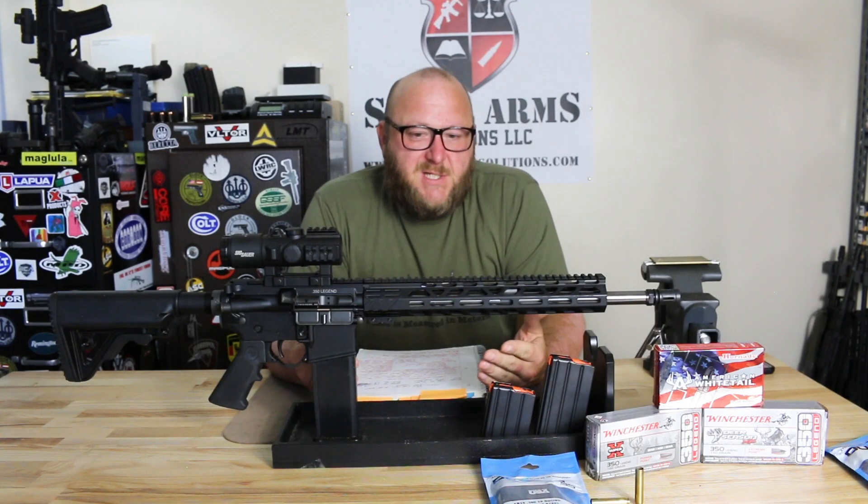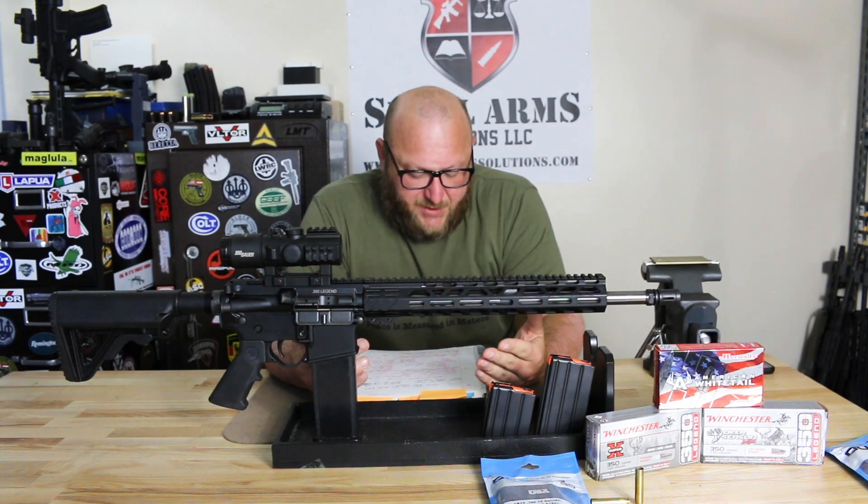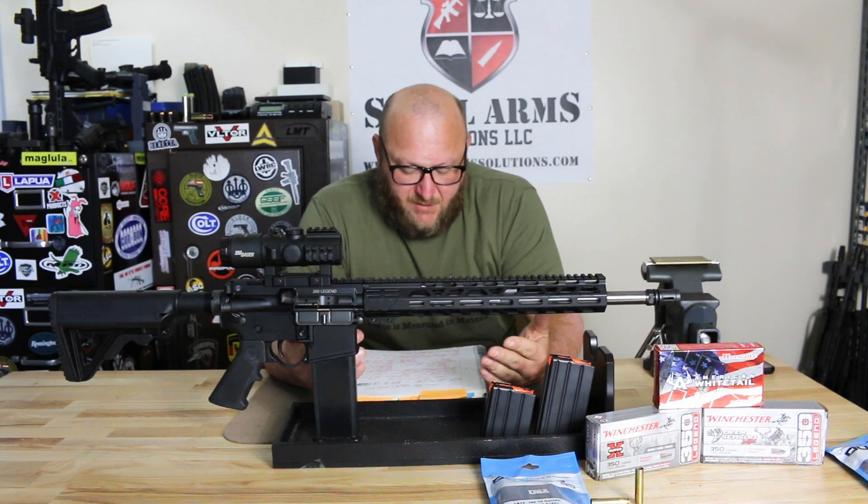This being a 16-inch barrel, we want to see what the velocities were. The three that we tested: the 145 grain was 2,250 feet per second, 170 grain was 2,098 feet per second, and the 180 grain was 2,020 feet per second.